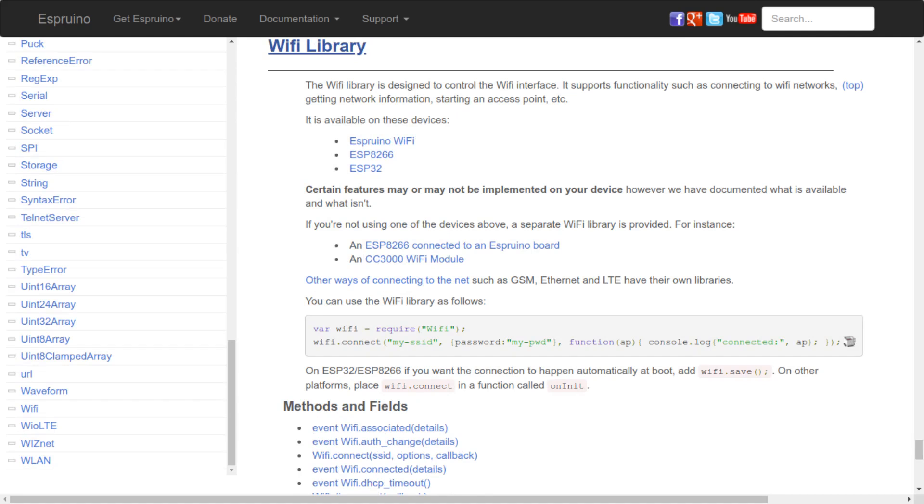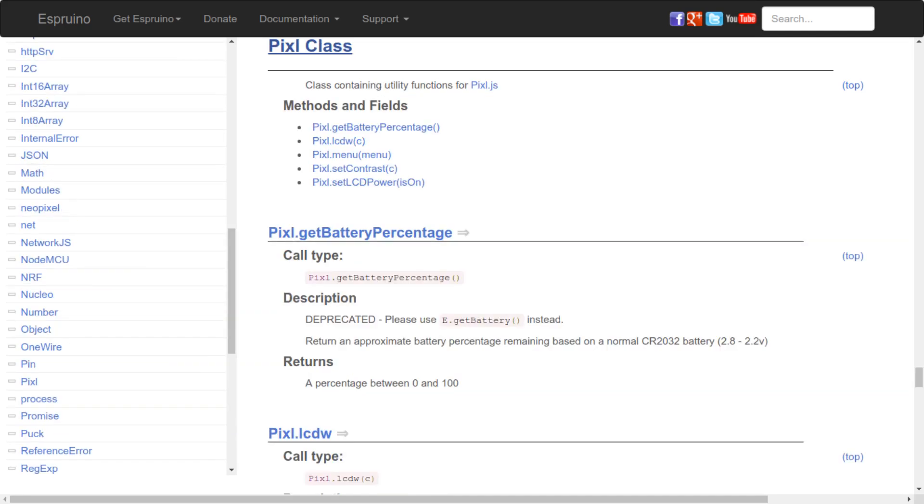So if you've ever done any web development or Node.js programming, you're probably already familiar with it. You just need to learn a few basic API functions and you're good to go.